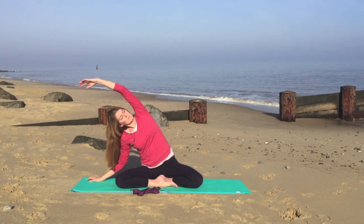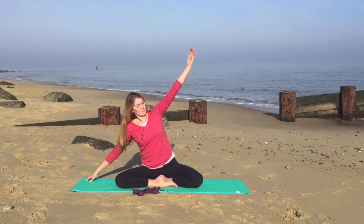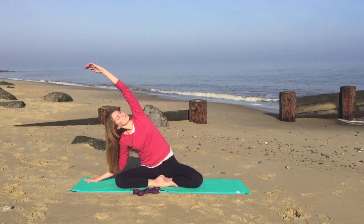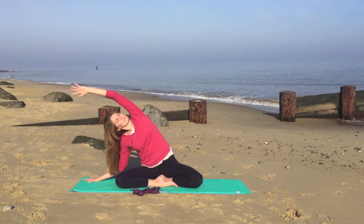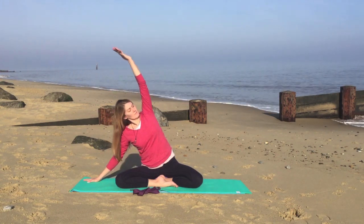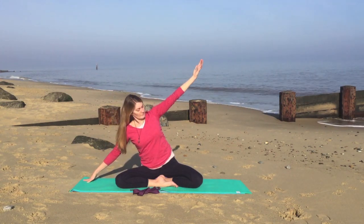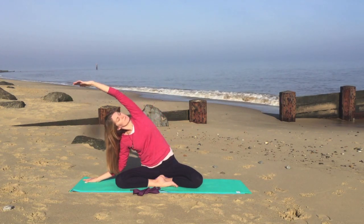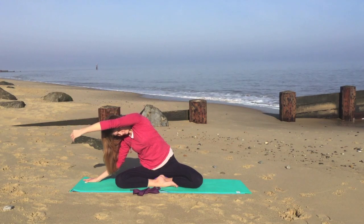And exhale back over to the same side. Inhale again, lifting up. And exhale again, back over to the left. One more — inhale, lifting up. And exhale back over to the left. Just pausing here.